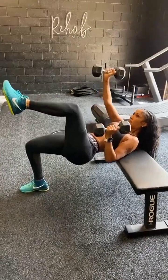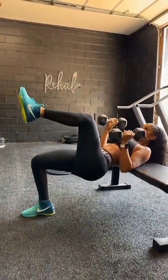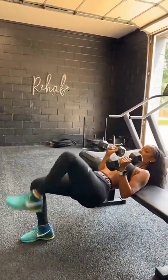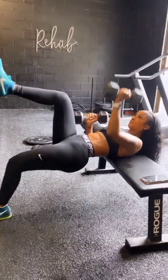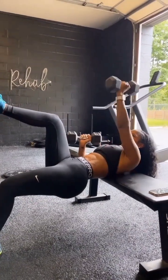Five, you got this. Come on, six, seven, last one, eight, good job. Back that foot. Five, nice, six, good job. Seven, one more, one more, eight, let's switch.